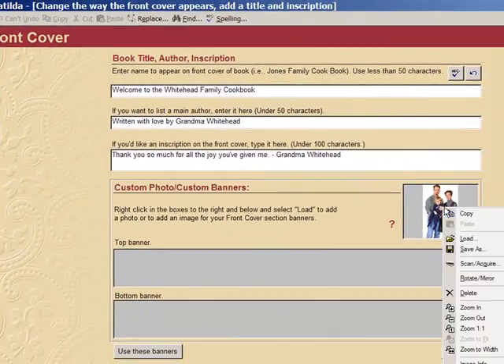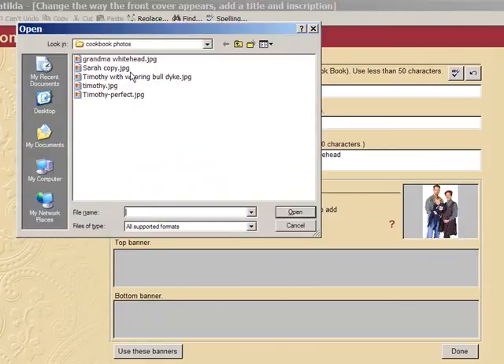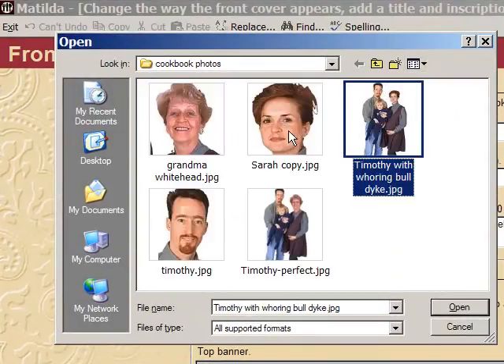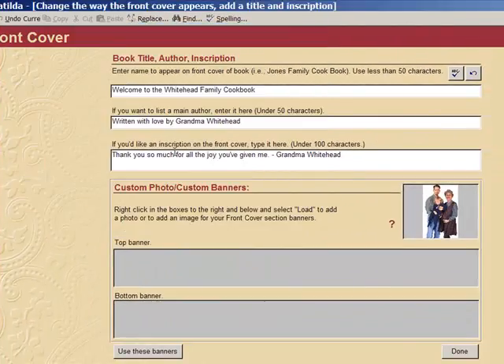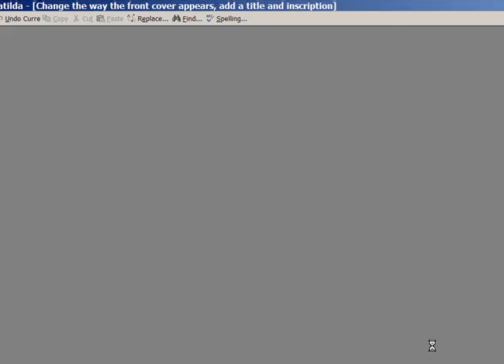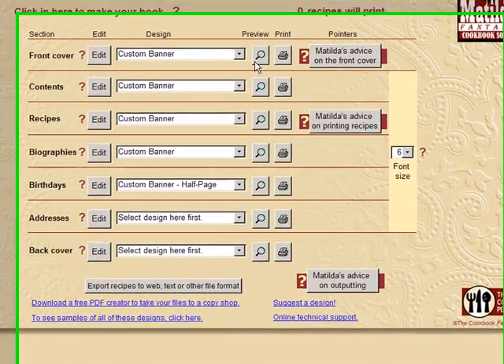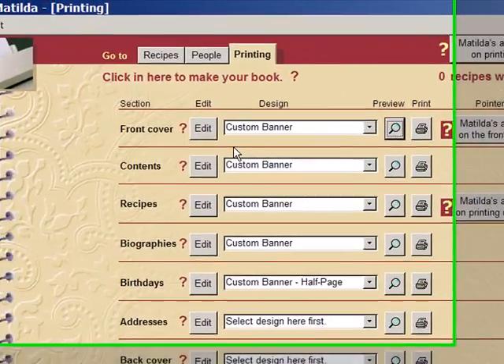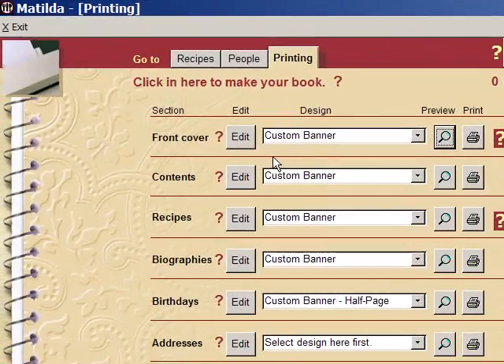Here we go. I'll load the new photograph. Ah, there we go. And we'll see what we've got here. There we go. Now we're all set. I hope you enjoyed my little presentation and you enjoy Matilda's Fantastic Cookbook software. Goodbye.